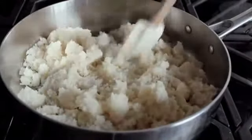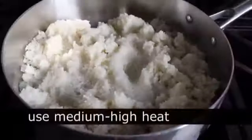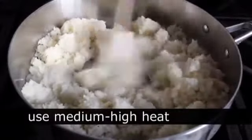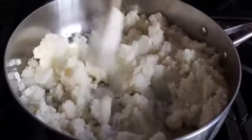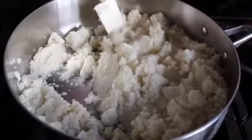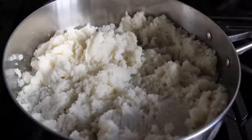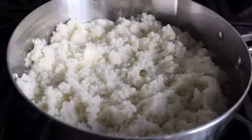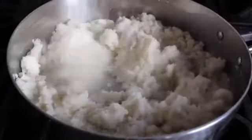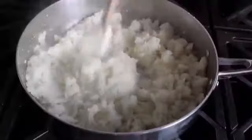Dump the cauliflower into a sauté pan along with a splash of water and put that on medium-high heat. Cook it for about five or six minutes. The game plan is to cook the cauliflower and then squeeze out as much liquid as possible — that's the only way you'll get a crust firm enough to hold together and lift up like a slice. Add a big pinch of salt and stir.